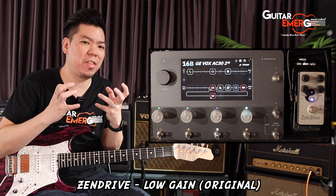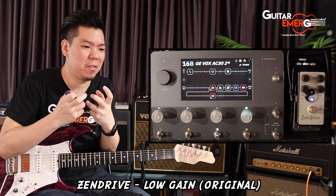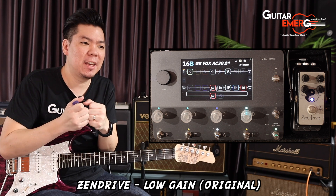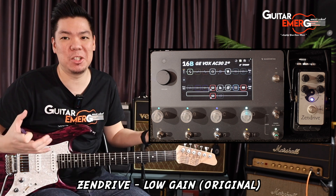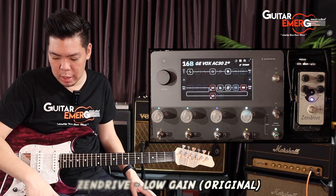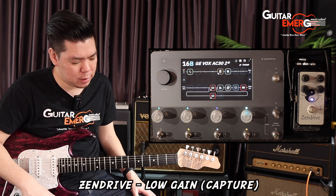A very thick, lush tone — it just fattens your lead line in such a beautiful way. It just enhances the overall sound, so that's beautiful. I'm just going to move over to the capture right now and let's hear the sound, see what it is, see if it's similar.